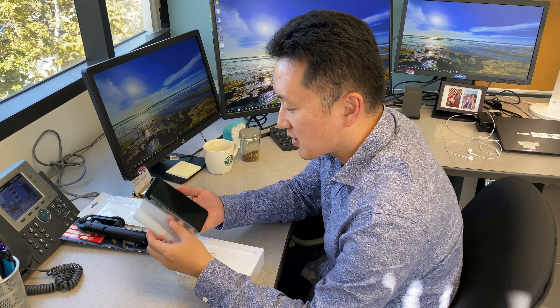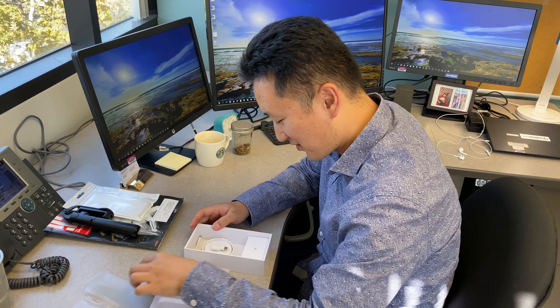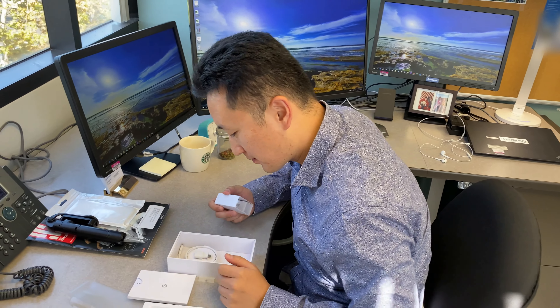This way. Wow, the side is perfect. Yeah, the side is perfect.